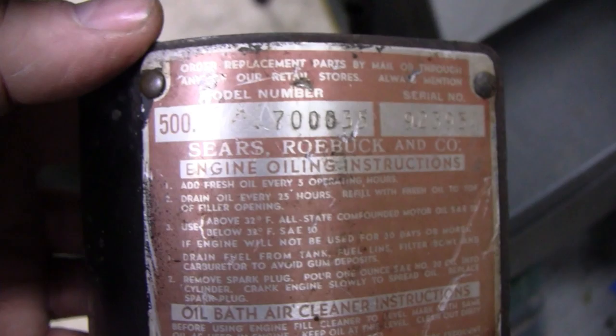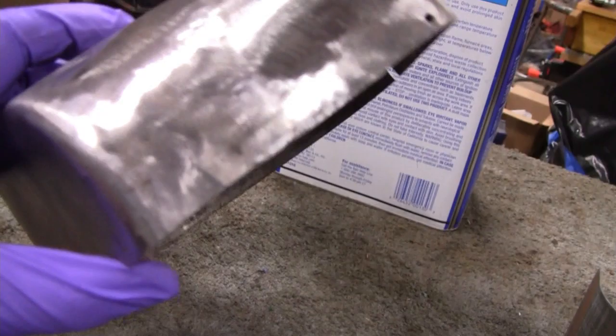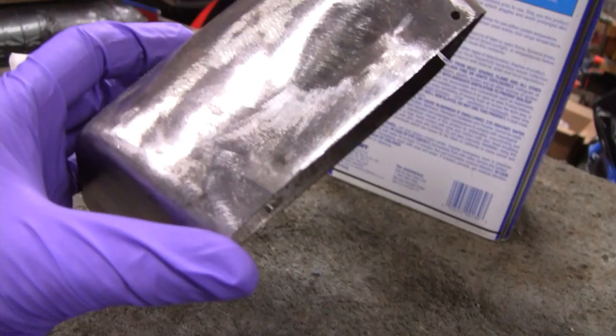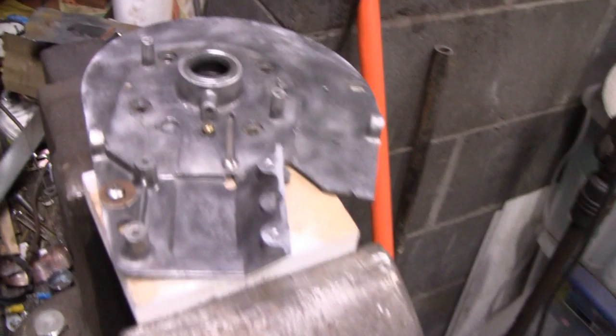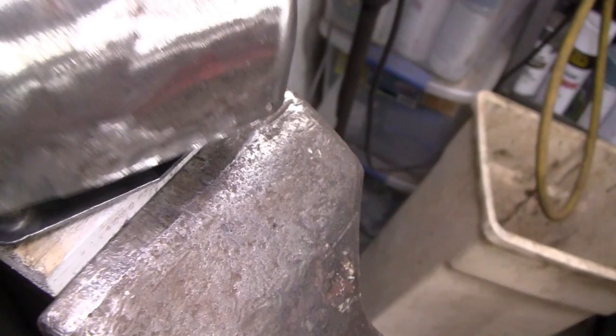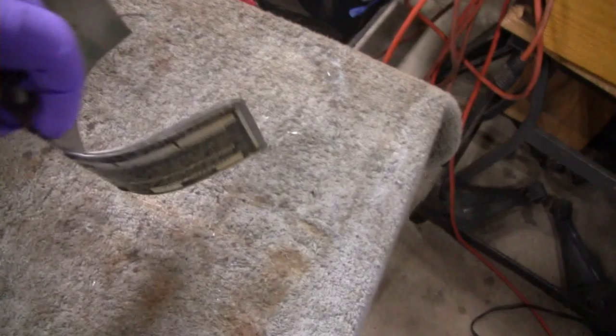I got the shroud ready to go. I soldered a little piece of metal in here — soldered, for you guys over there in Australia, New Zealand, and United Kingdom — and I got it all ground down. I screwed the backing plate to a piece of wood here so it'll be held in the vise, and I could actually bolt that down now so it'll be sturdy and I can do some bodywork to it. We got this little air shroud all done and ready for paint, so let's do some bodywork.